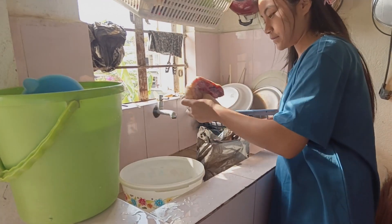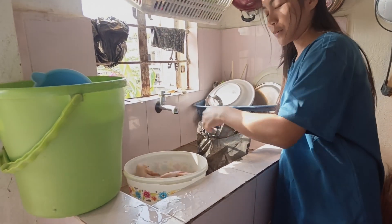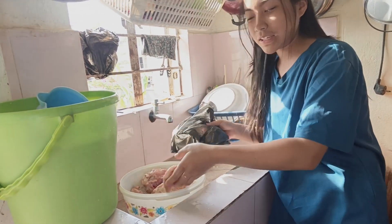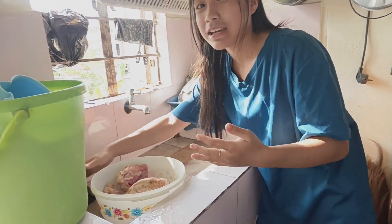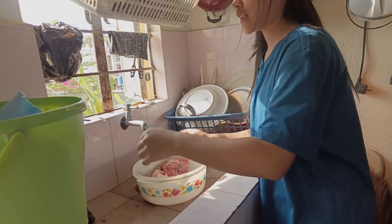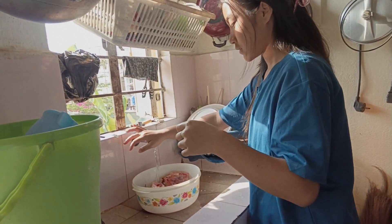Okay guys, this is the chicken that I'm going to cook today. I'll wash it properly and after I'll cut it and start cooking it. Let me wash it for a little bit.